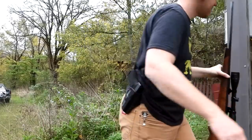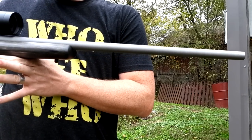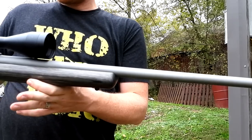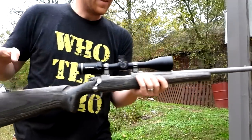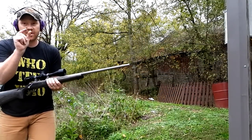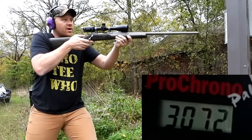Now for my 25-06, I just picked this baby up. This is a Ruger M77 Hawkeye - this thing is no joke. It actually has a 26-inch barrel, so it might even be swinging them a little bit faster than it would with a shorter barrel. Let's see what it does with those 120 grainers.